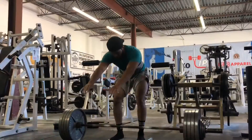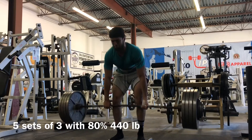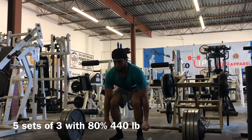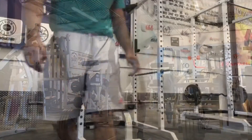And then now I'm gonna hit my back-off sets for my deadlift. Now I'm gonna do the same thing for the bench press.